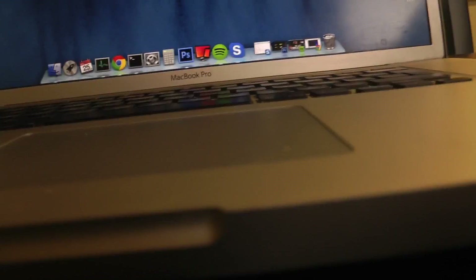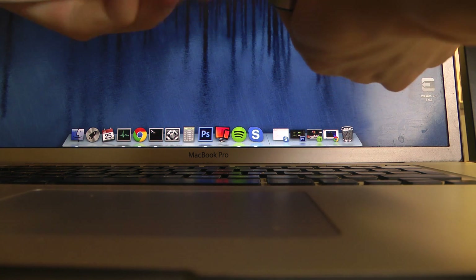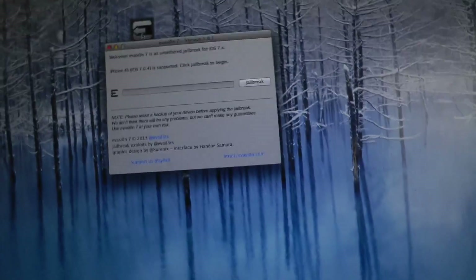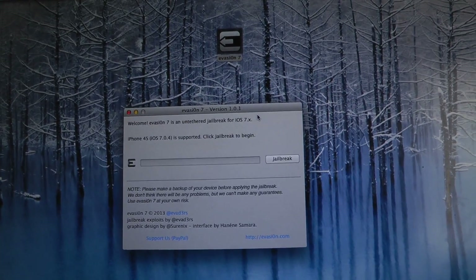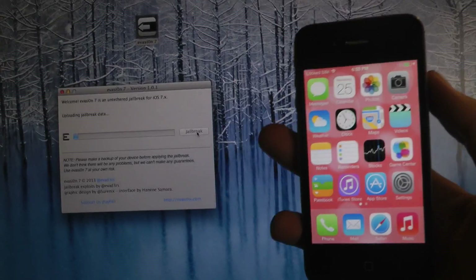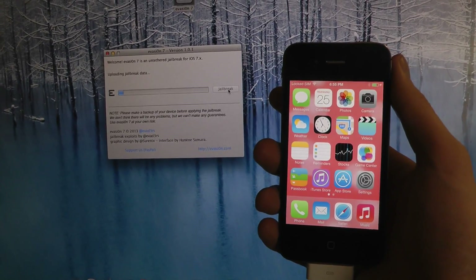So what we're going to do here is connect the iPhone to my computer with the cable, and then I'm just going to open up the evasion program. This is on a Mac — version 1.0.1. It has detected my iPhone 4S and it's supported. Click jailbreak to begin, so I'm just going to tap jailbreak here and it's going to begin.